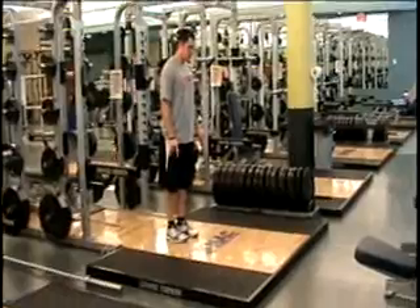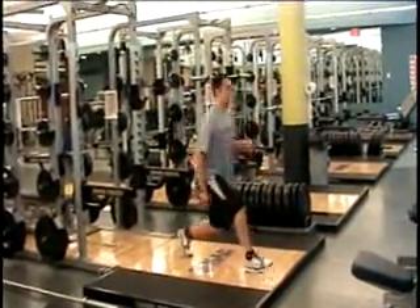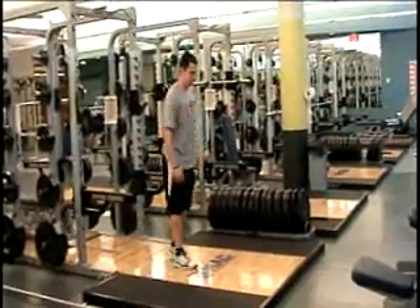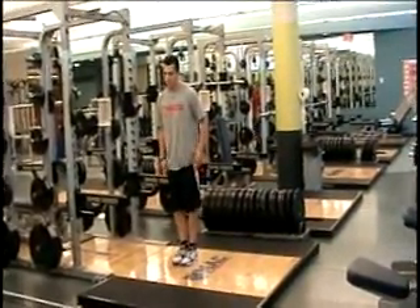The hip mobility warm-up consists of a front lunge into a reverse lunge. After you perform the reps for both legs, then you go from a lateral lunge into a cross-over lunge.